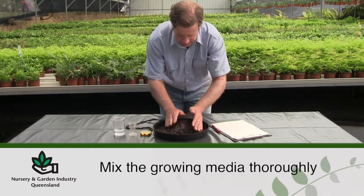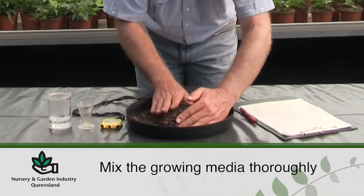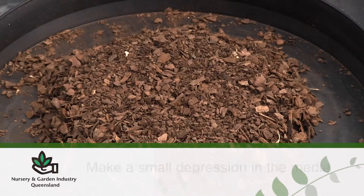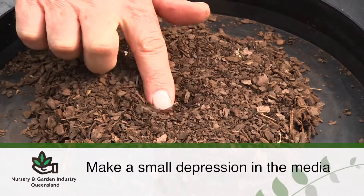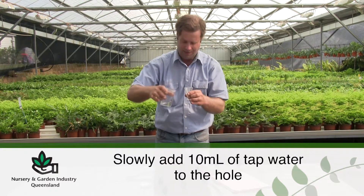Start with a pile of dry media and mix thoroughly. Flatten the pile to approximately 30 millimetres. Make a small depression in the media. Take 10 millilitres of tap water and add slowly to the depression.